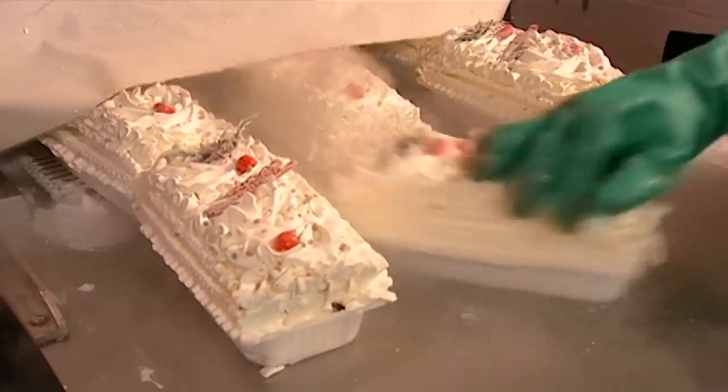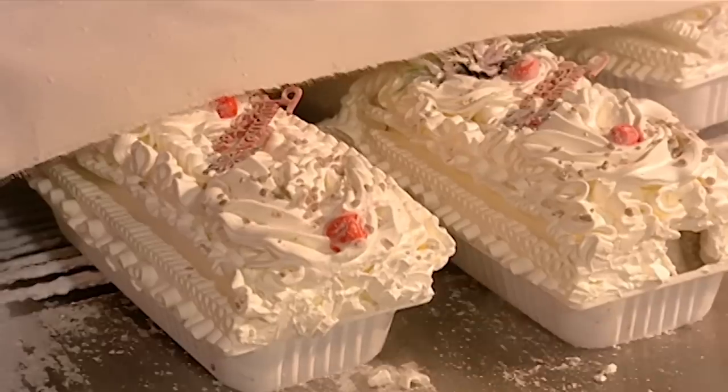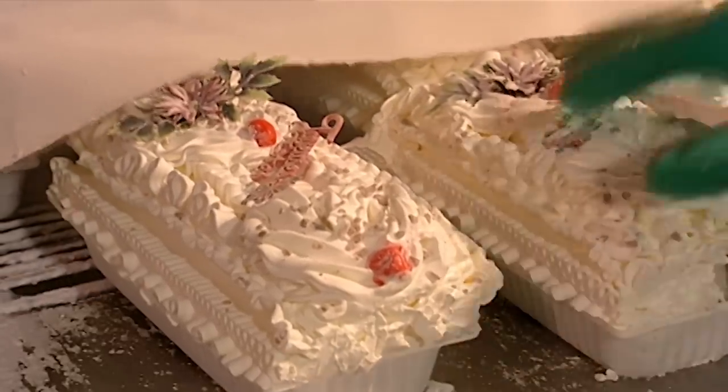This company uses vanilla or chocolate ice cream instead of frosting. The cake itself is a chocolate-covered sponge cake.